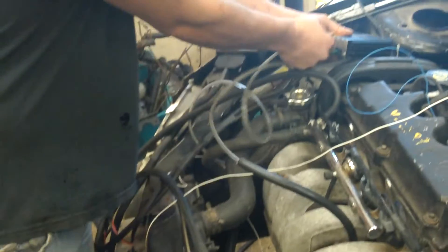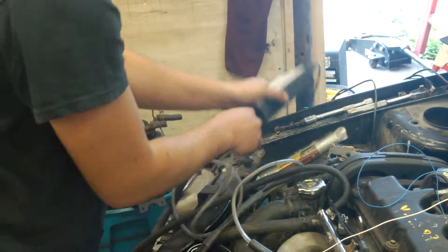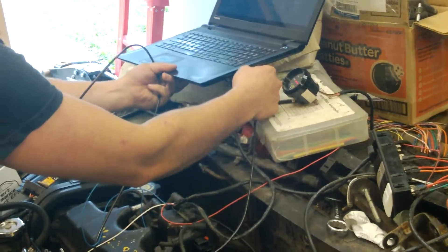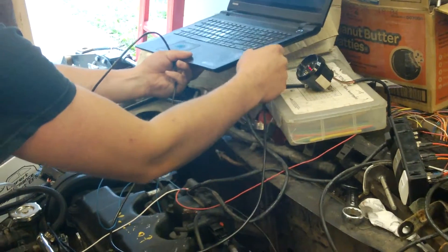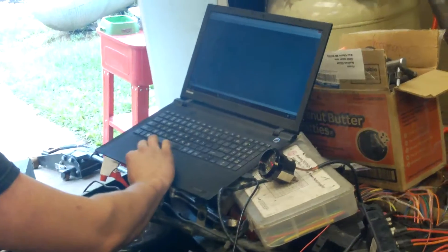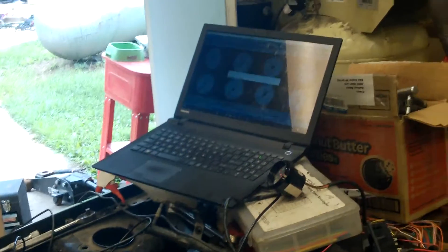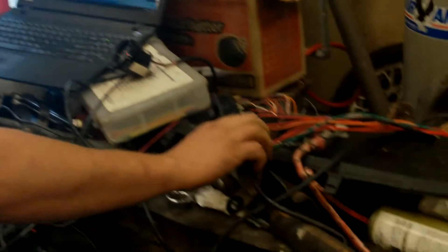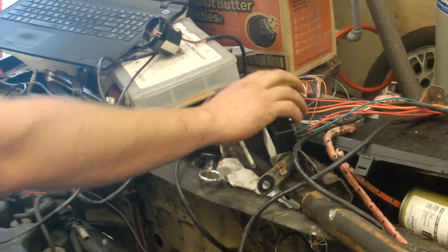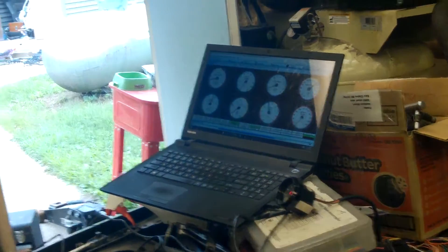Swap the vacuum line over to Megasport. Change my tuning cable. Turn on the ignition — fuel pump. Now you're running on Megasquirt.